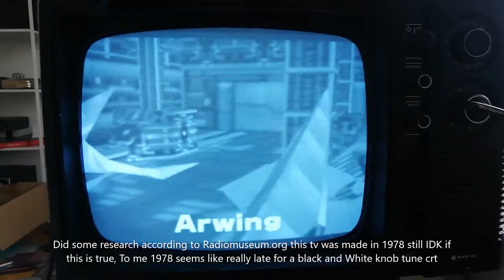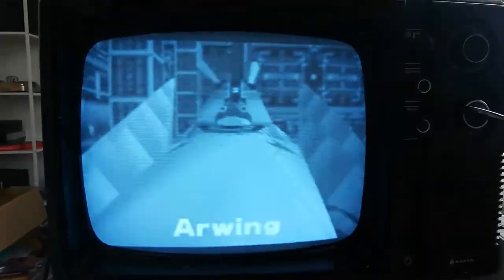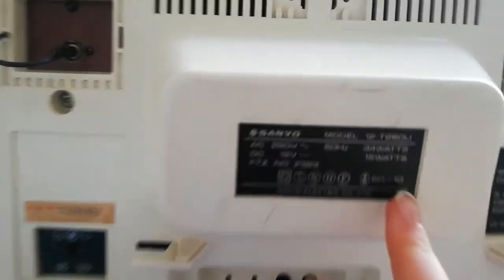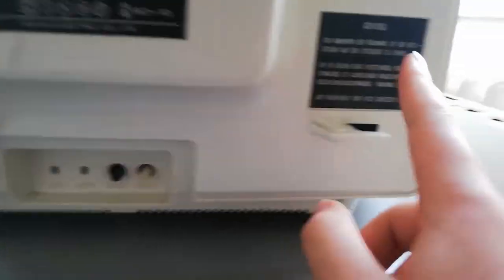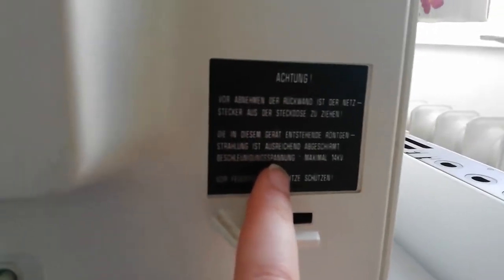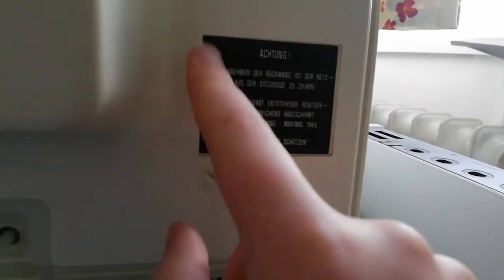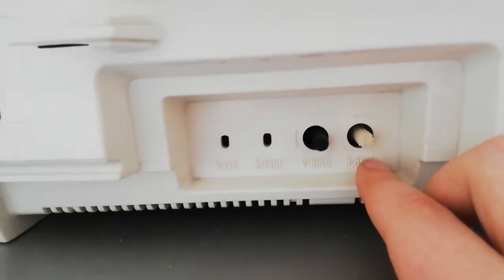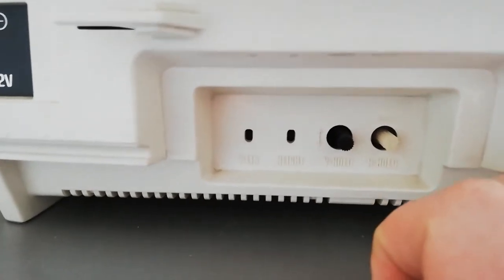Now I'm gonna show you the back and inside of the TV. Here is the back — we have some information, some information in German. I can't read German, sorry. There we have a horizontal and vertical hold, and height.